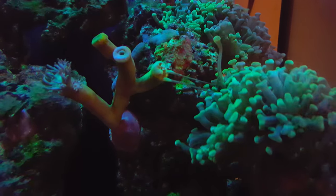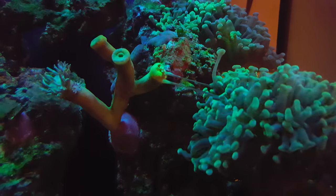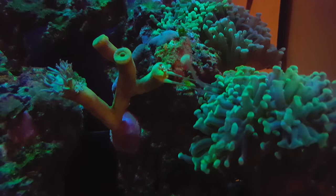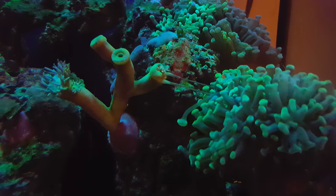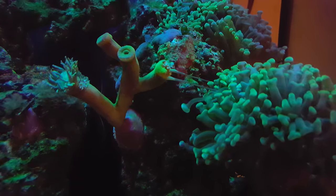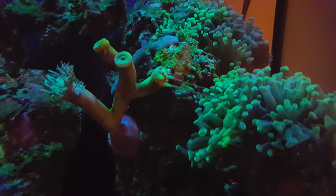A couple more sweeper tentacles are letting themselves out as well — I think they're going to have a feast on my Duncan coral. It's a pretty expensive frag so I definitely have to do something about it. Thought I'd share it with you guys, take care.